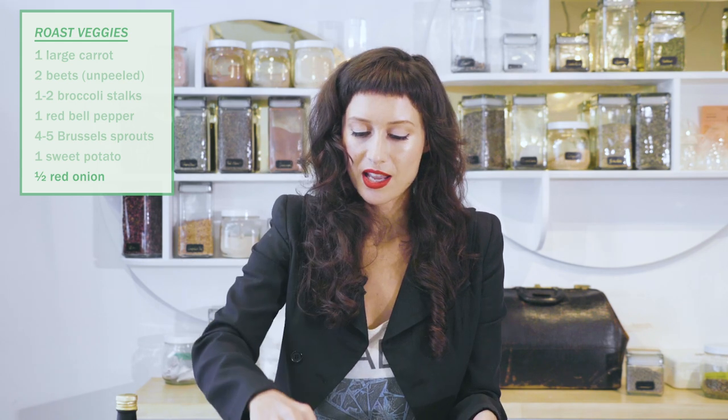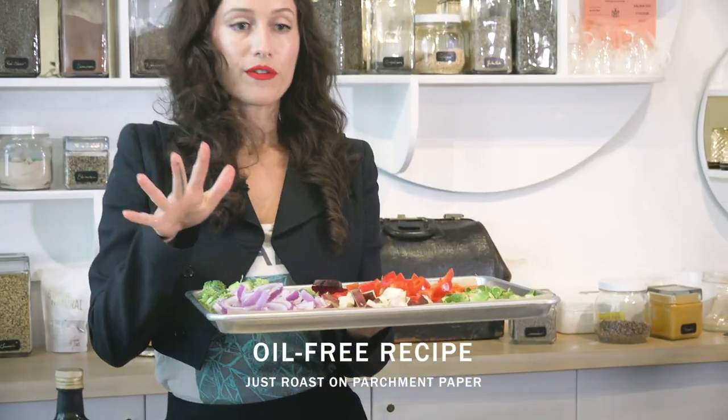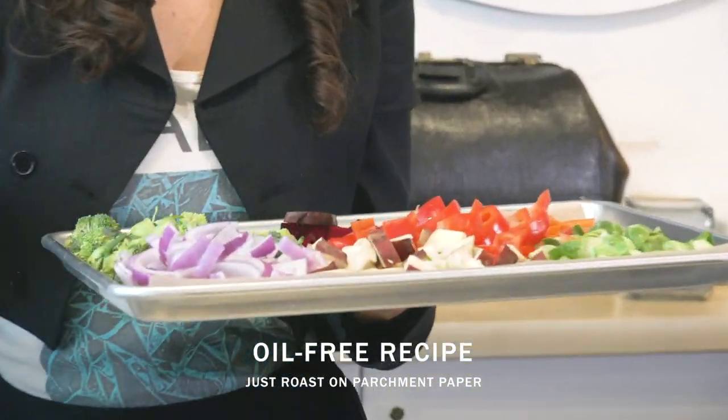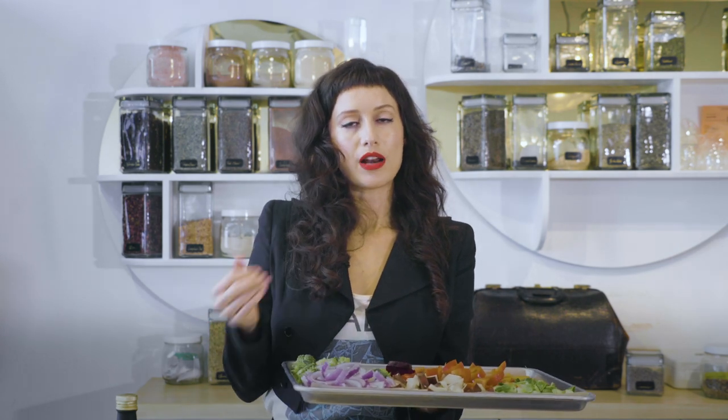I think we got every color. Blue veggies are a little bit hard to find. This is like herbalism for lunch. So this one we are doing totally oil free — it's on parchment paper. We're just popping it into the oven as is. You don't have to flip anything necessarily, but you'll want to keep an eye on things and make sure they're cooking evenly and pull anything off if it's done before everything else.